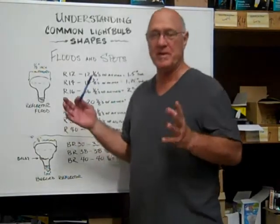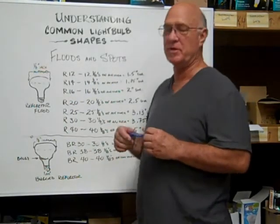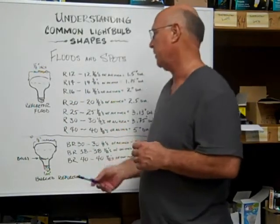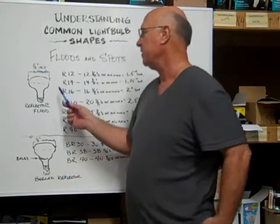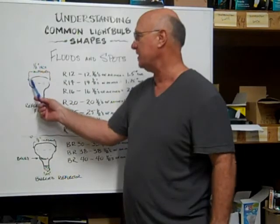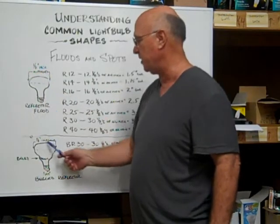They both have bases that are still measured in millimeters. To determine the size of the flood that you have, you measure across the diameter in one-eighth inch increments.